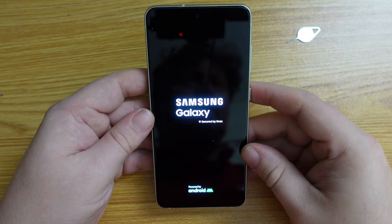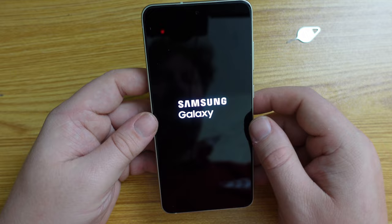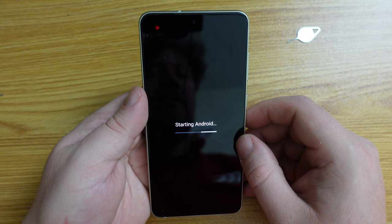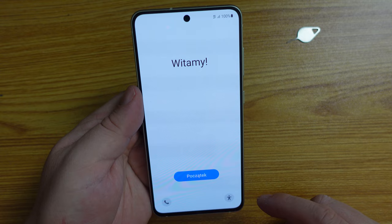It's time to switch the device on. As you can see: Samsung Galaxy, secured by Knox and powered by Android. Knox is something we've been seeing on Samsung devices for well over seven years now — it's their security suite and local chip for security. Now we have the welcome screen with lots of different languages.